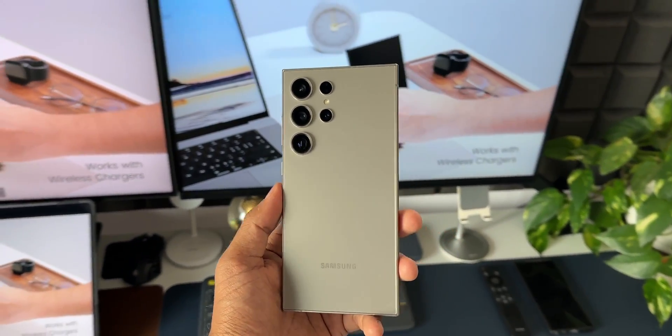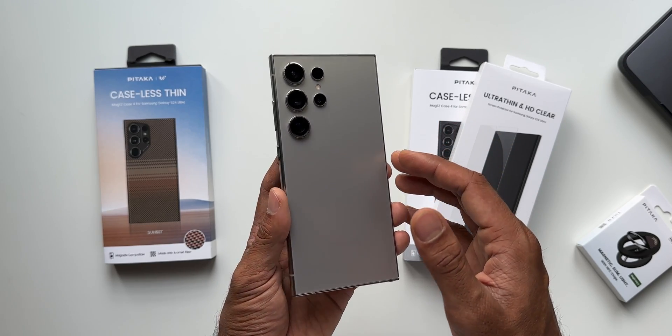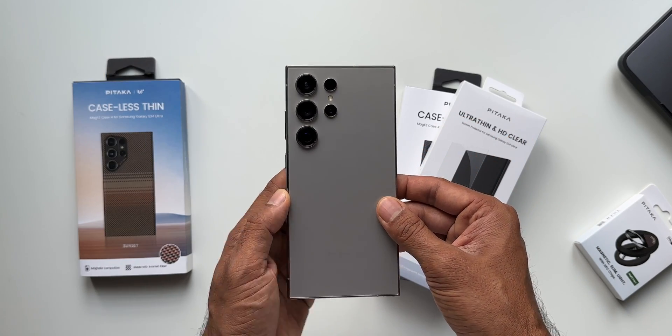To give you a brief about Pitaka — they make fantastic thin-fit cases for Galaxy phones, iPhones, and a variety of other products available on their website. I'll leave a link in the description, so go check it out after watching this video.